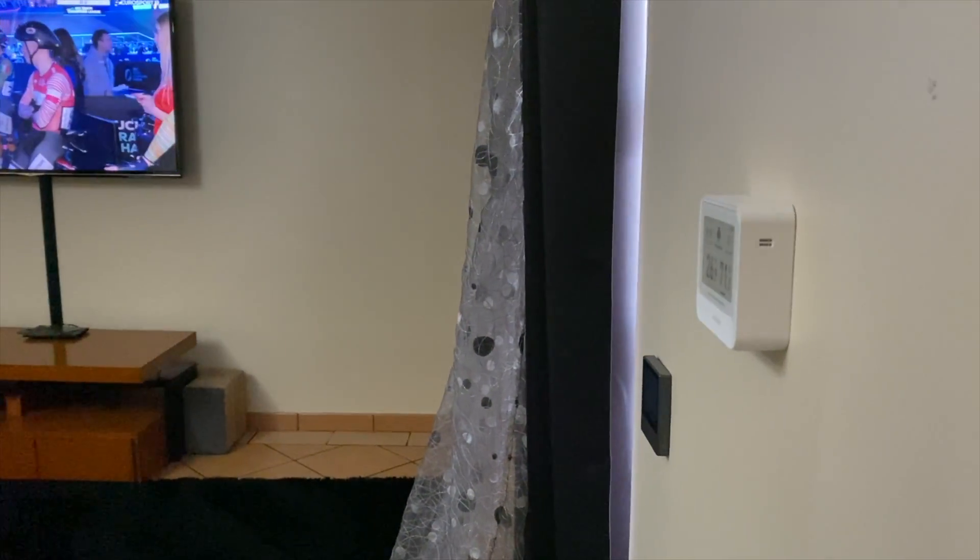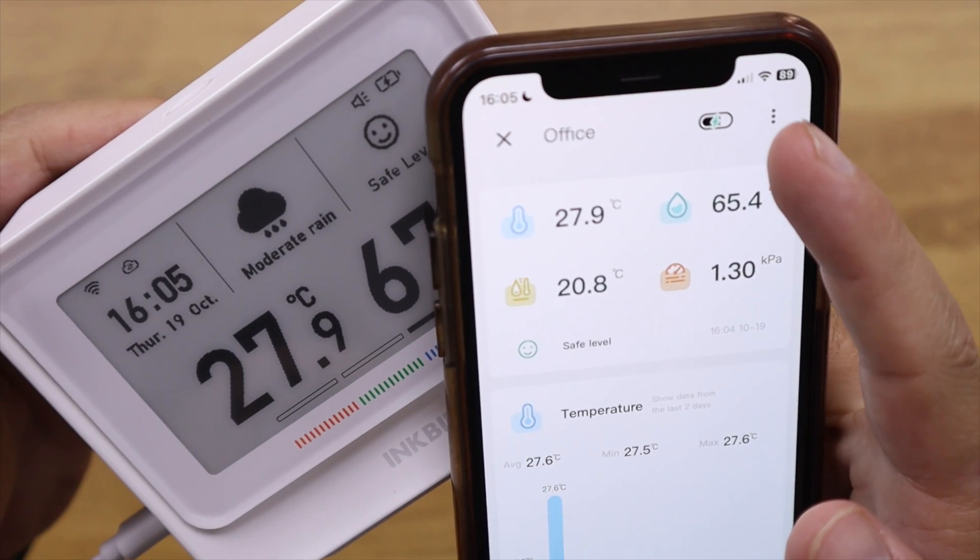I've got two units I'm testing: one here in the office and one on the wall in my living room — really easy to use. In terms of battery, it has an integrated 2000 mAh battery. This means we can have up to 12 months of battery life using a 60-minute refresh interval. I'm currently using a 10-minute refresh, so I'll get about two months. It charges quite fast, so it's just a matter of choosing whether you want two months, six months, or 12 months of battery life.